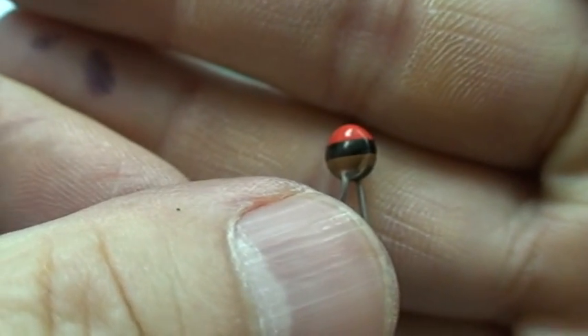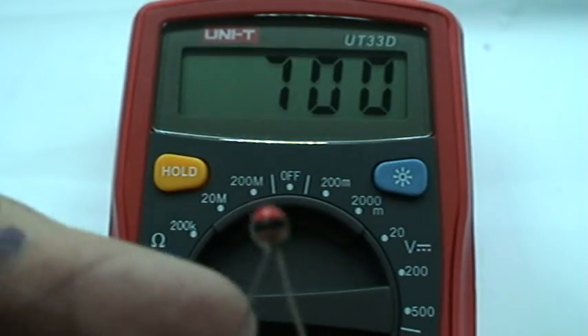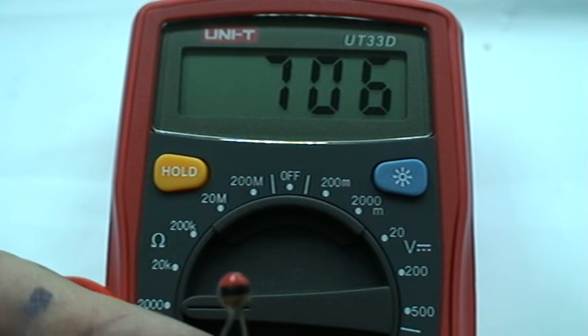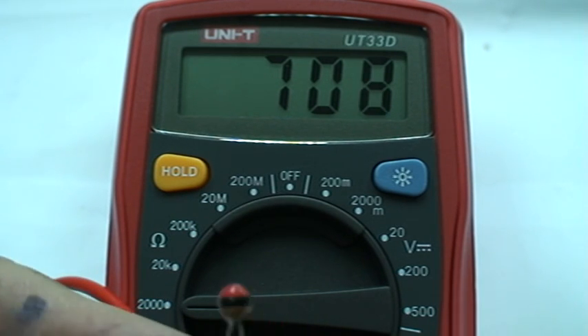This is a thermistor. This thermistor has a resistance of about 700 ohms at room temperature. What we're going to do is light it and warm it up, and let's see the resistance go down.